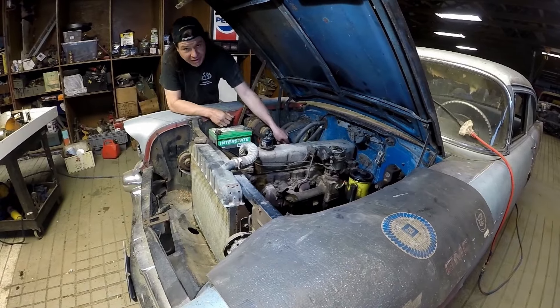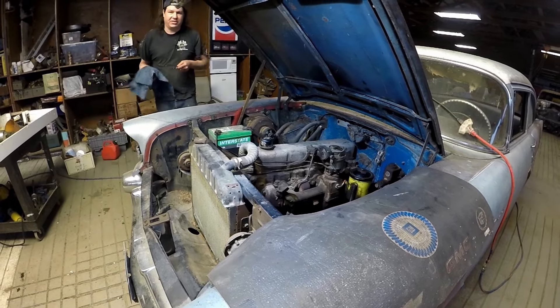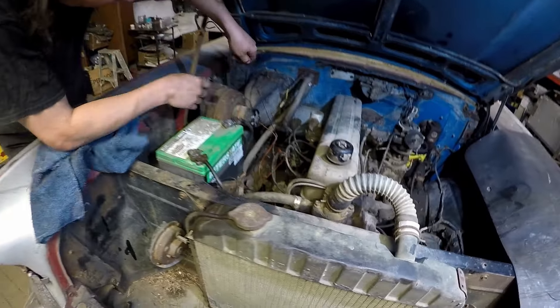So that, my friends, is the first oil change in 40 years on this thing. I'm feeling really good there. Thanks for coming out, thanks for checking it out. And we're just going to let things settle down here and check the level one more time.